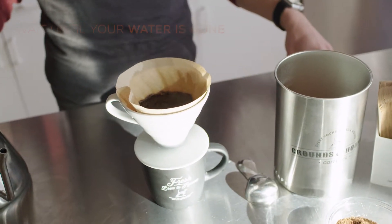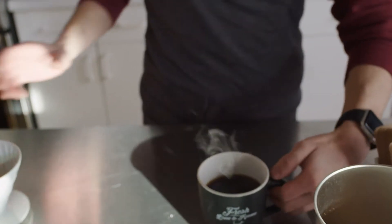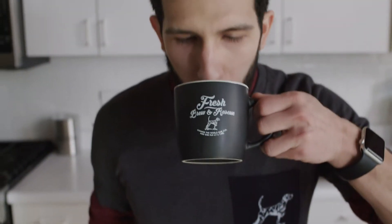Looks like we're about good here. Going to discard this, lift this up, and you're ready to go. Pour over — quick and easy. Thank you for joining us once again. I'm Nick Vialone, see you next time.